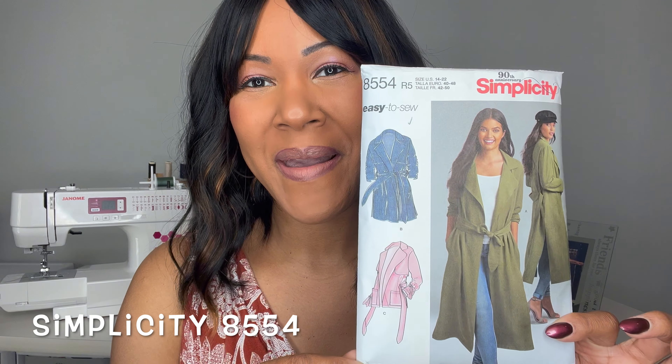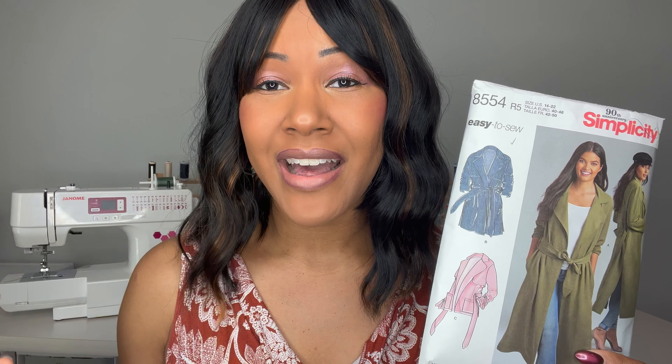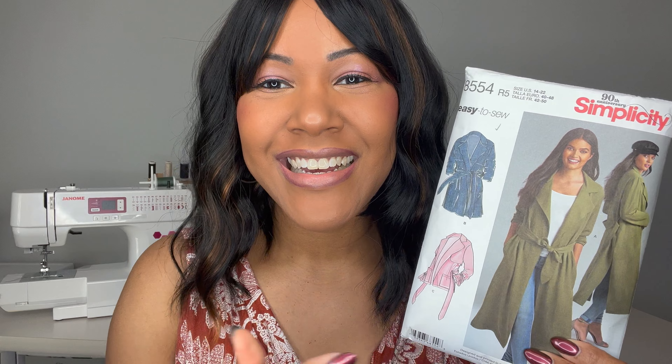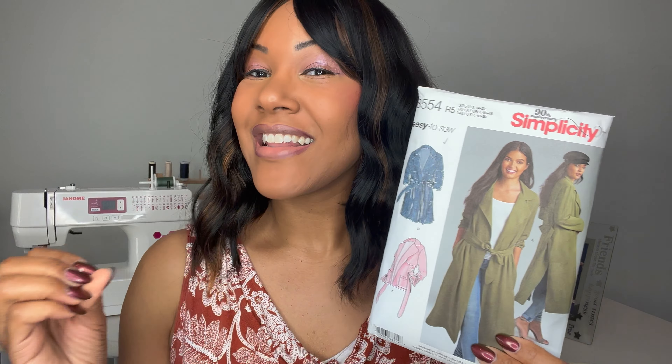This one is literally hot off the press. I just finished sewing this up and I absolutely love it and couldn't wait to share it with you guys. This is Simplicity's 90th Anniversary 8554. I shared this with you guys in my spring sewing plans — if you haven't seen that, go back and watch that video. It's spring, summer's right around the corner. I knew I didn't have but a little time to get this jacket done so I could actually wear it before it's too hot here in Atlanta, which will probably be next month. When I saw this pattern, I loved it from the beginning and I had to figure out how to make it before fall. So I made it and I love it.